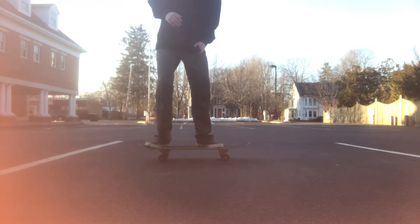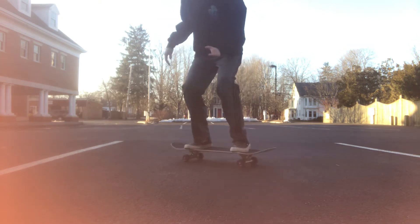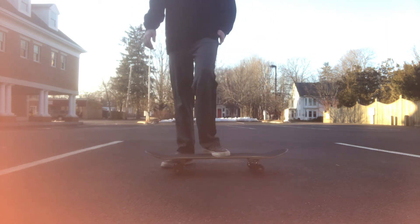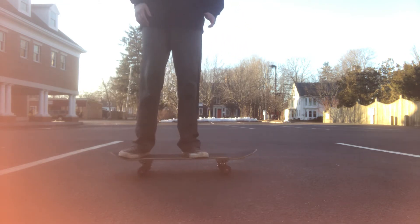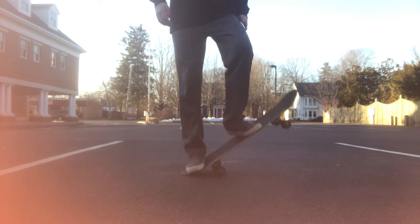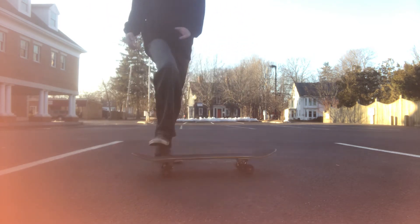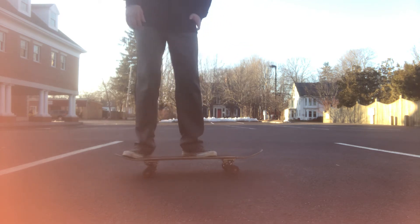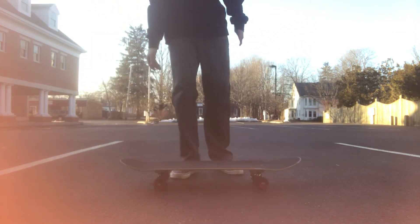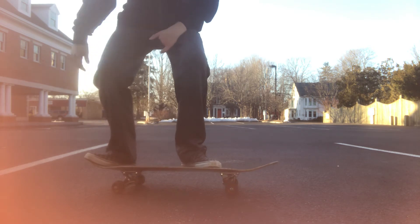Instead of doing it where you try to pop and jump separately — because that's gonna give you some weak ollies and won't even make you ollie at all — what I want you to do is put it all into one. Also kick out. See how high that got me? Let me show you again: pop, jump, and kick out. Pop it — there we go.